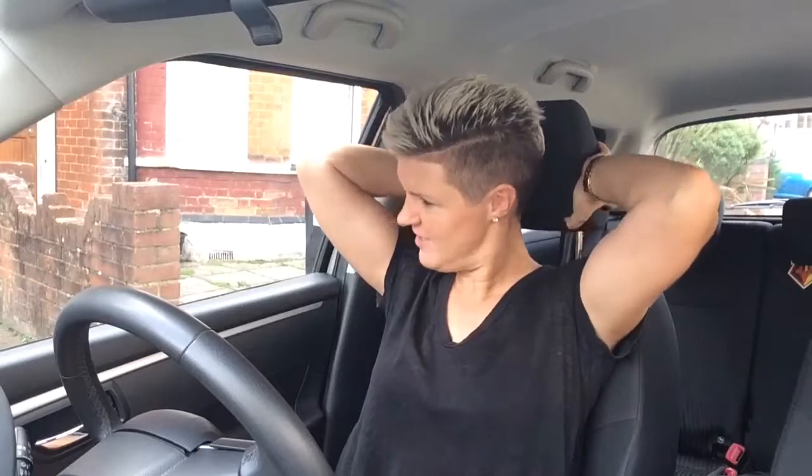Remember your headrest. Sometimes they can be a bit stiff, but adjust it so it supports the main part of the back of your head.